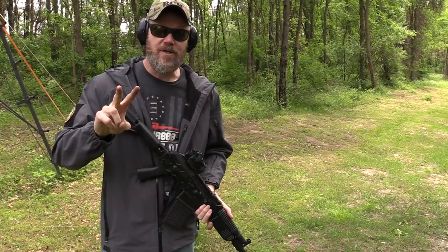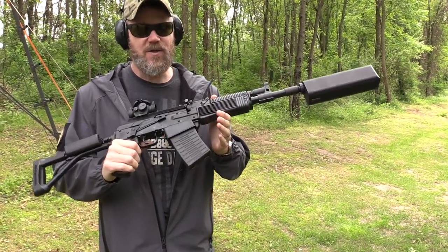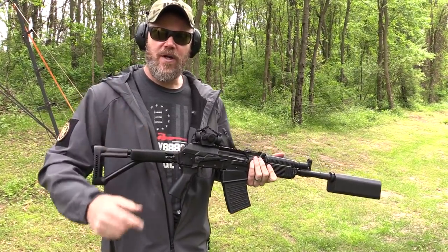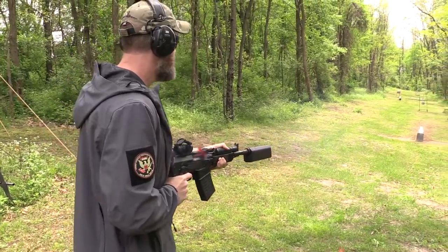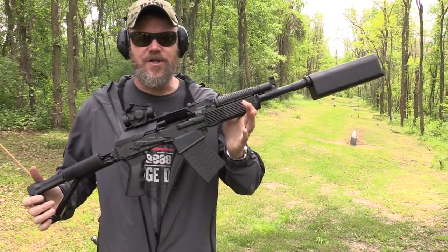The two most common questions I get are: one, does it accept Glock magazines? No, of course not — this is a 12-gauge shotgun; Glock has never made a 12-gauge. And secondly, the most common question is how does it hip-fire 80s style? Well, we're going to find out right now. It Arnolds just fine.